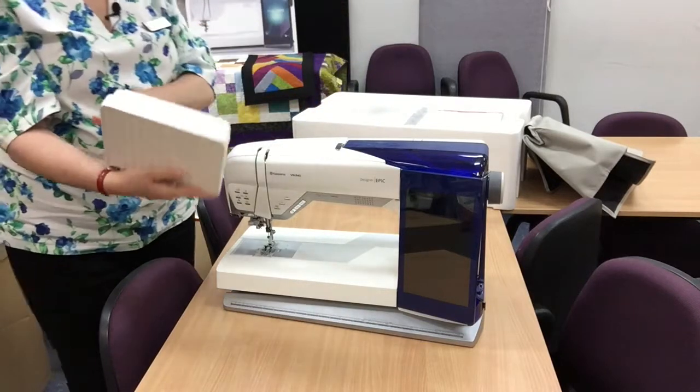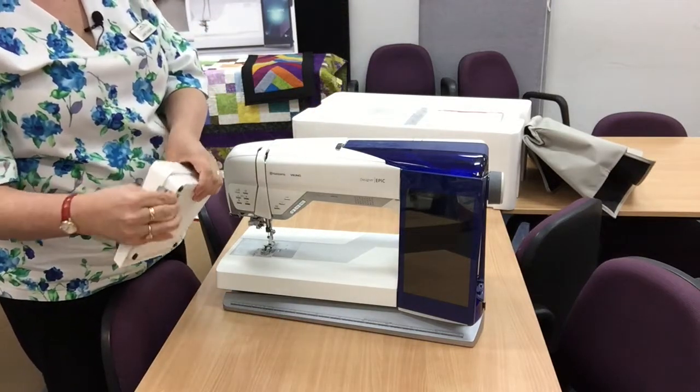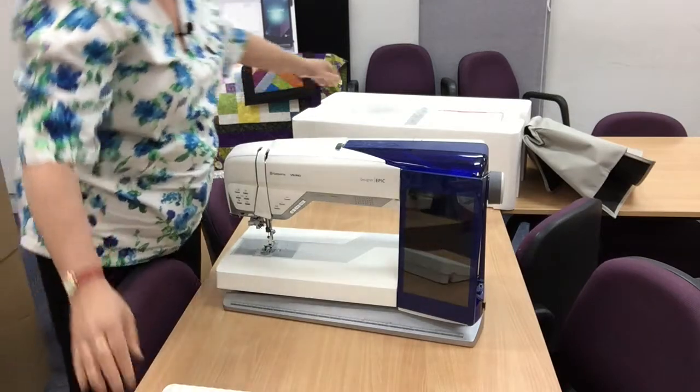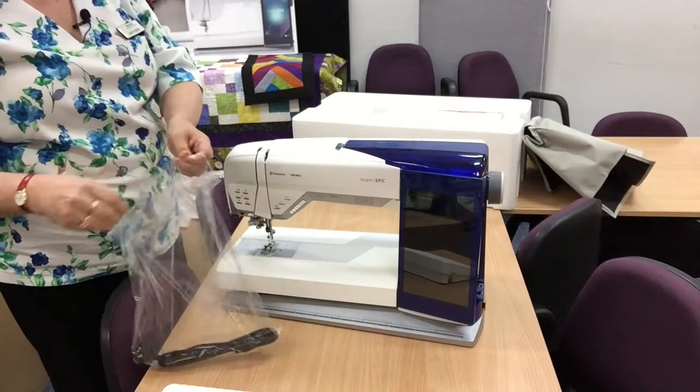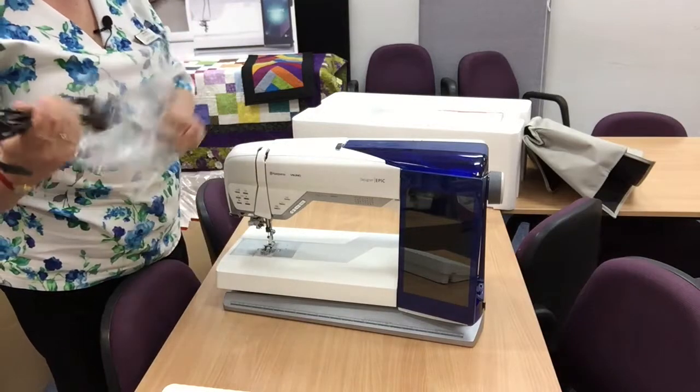So we have our foot control — the retractable again, so that's good. We have our power cord as well. Can't do anything without that, so that's all here.